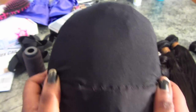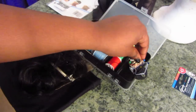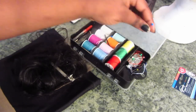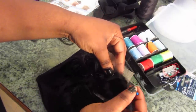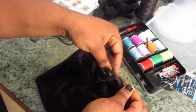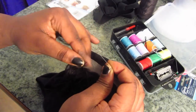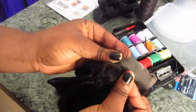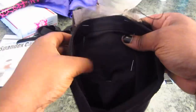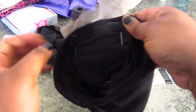You're going to need some bobby pins because you want to secure your closure on your wig cap while you sew it. First, make sure you know where you want your closure to be. I just wanted it somewhere in the middle because it's a lace closure and I have a lot of parting room. Once you figure out where you want it, go ahead and secure it with bobby pins. As you can see, I've pinned it all around so my closure will stay still while I sew it on.